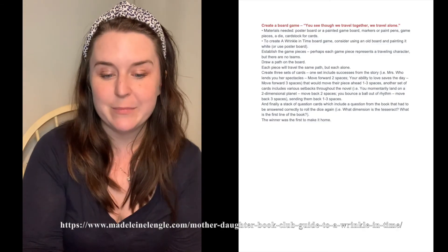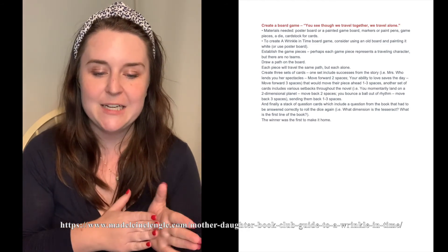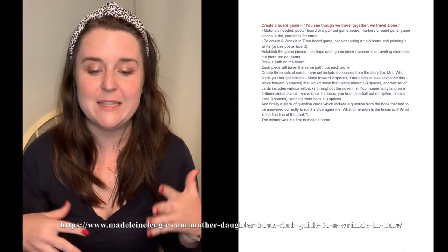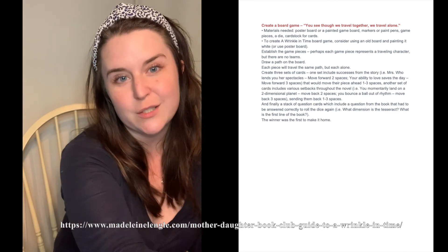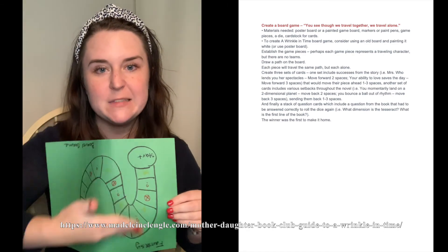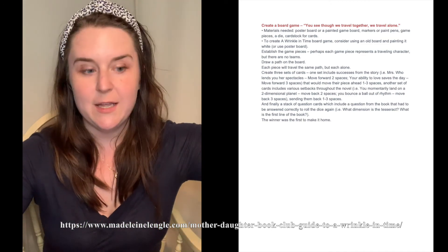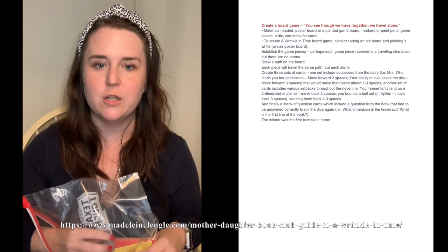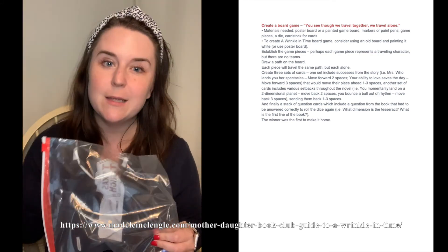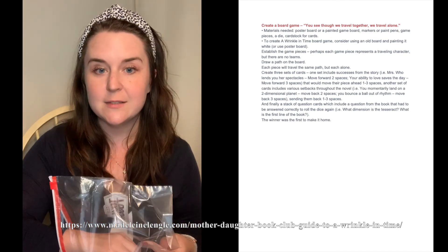The third and final activity is creating a game. The instructions are to use just one of the books, but I decided to do an overall fantasy-themed game incorporating parts of each of the books and the fantasy genre. It's not the best design, but that doesn't really matter — and the winner gets to take it home. You also have cards with questions and other setbacks and successes, a dice, and little plank tiles.